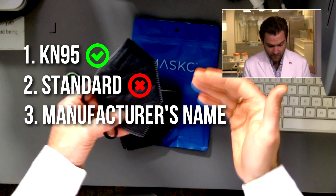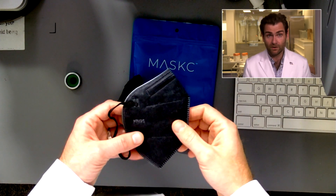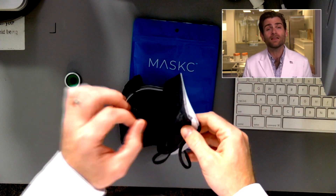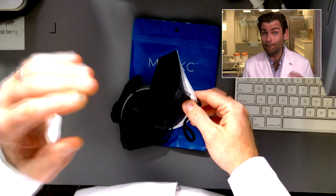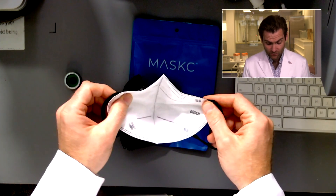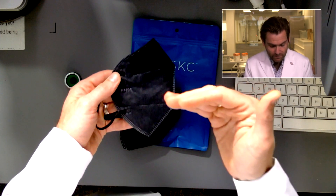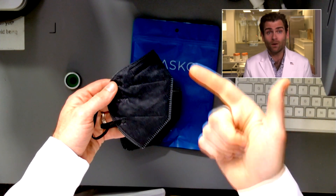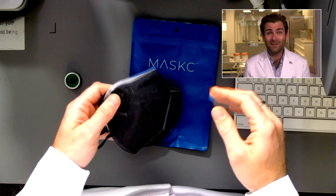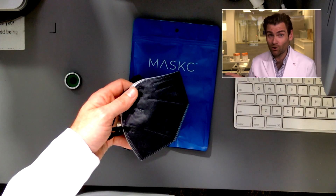You also need to have the manufacturer's name. You could put Mask C, but we know they're not the manufacturer — technically you have to have the actual manufacturer's name. Why does all this matter? This is a medical product made to basically save your life. The Chinese standard requires you to be able to see who's making it so you know if you can trust them, and which standard they're being held to. They don't have any of that — they're robbing you of that. And I've found that when a brand doesn't do these simple things, the machine calls them out on it.